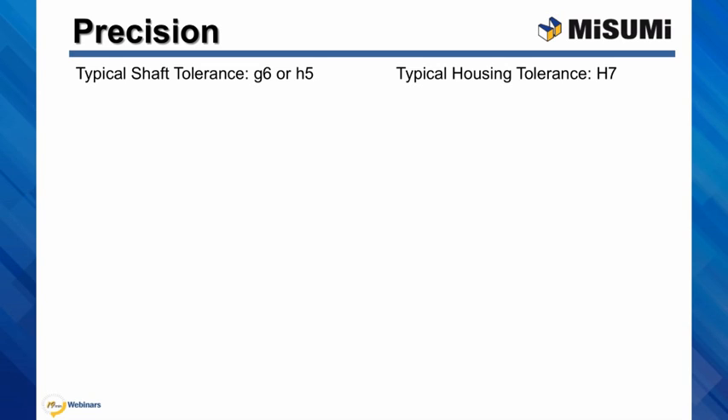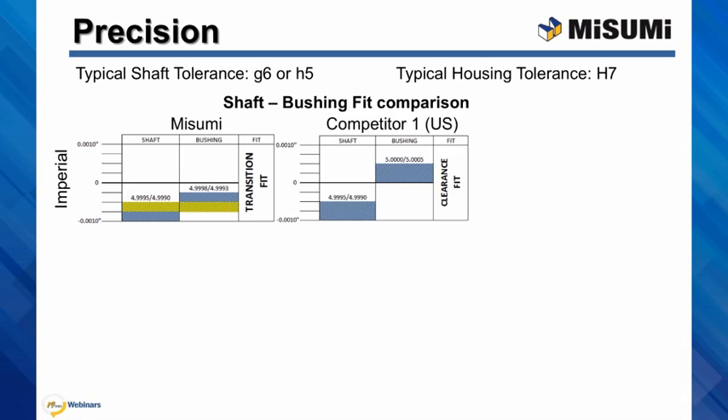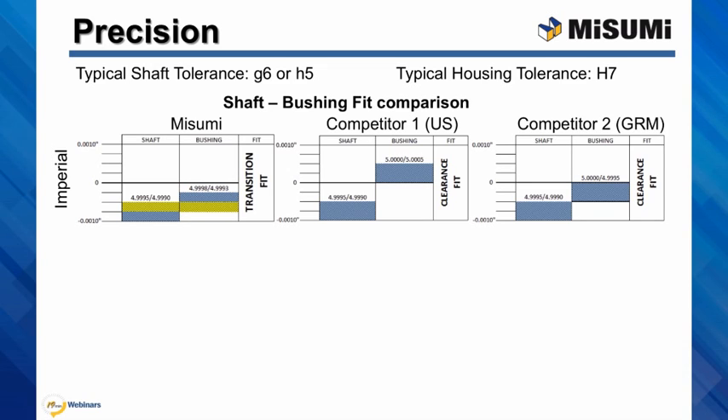Here is the comparison between Misumi shaft and bushing fit and the fits of a couple of our competitors. Let's start with the inch sizes. Misumi shaft and bushing fit is a transition fit, meaning that the bushings and shafts are designed to run on minimal clearance to small interference. Competitors' fits are always clearance fits.